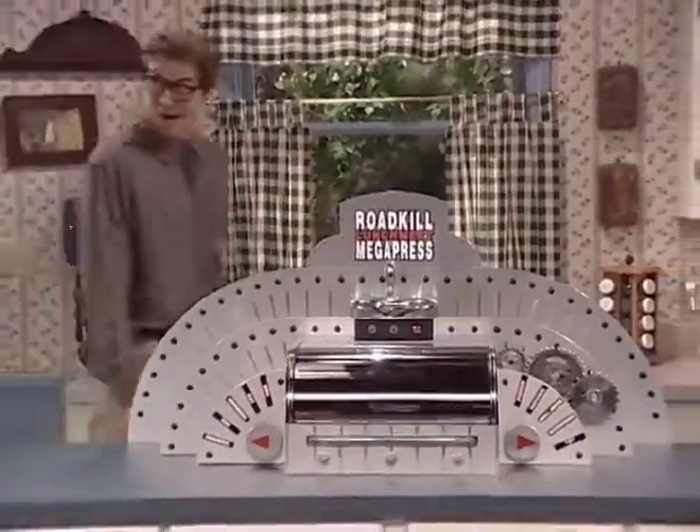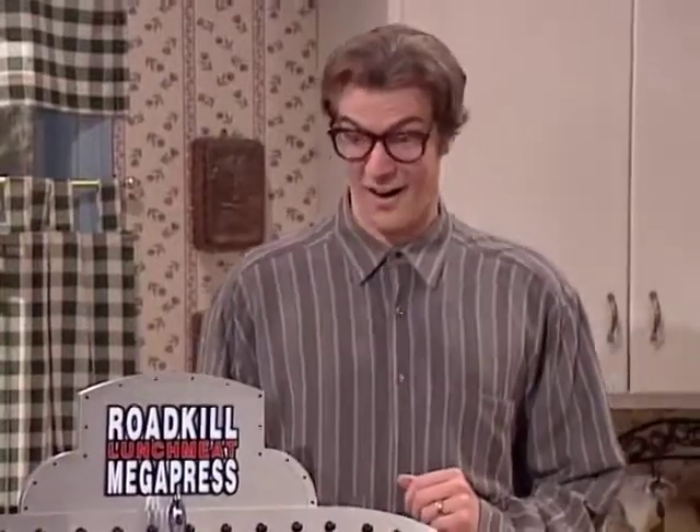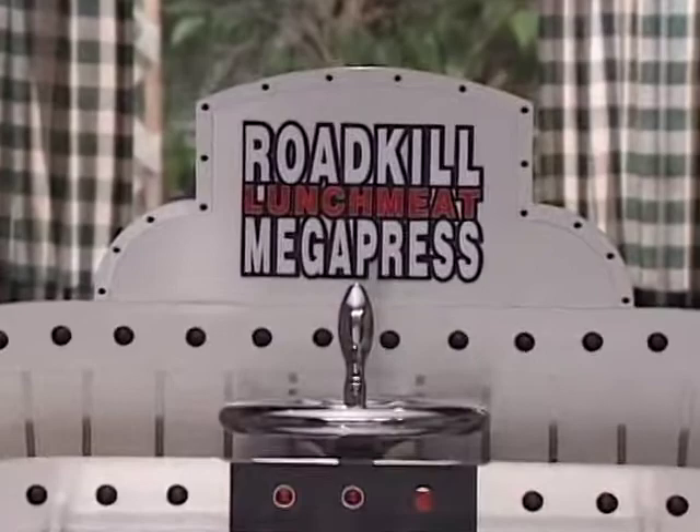The what? The Roadkill Lunchmeat Megapress! Just leaving roadkill on the road to be eaten by maggots is a good deal for the maggots. But why not let the Roadkill Lunchmeat Megapress make it a good deal for you?